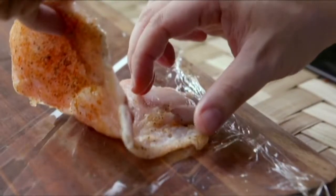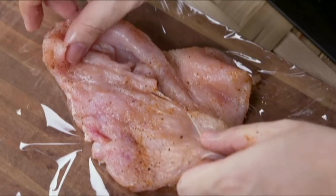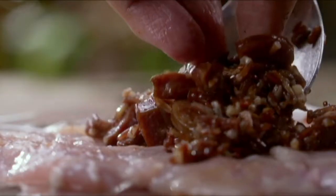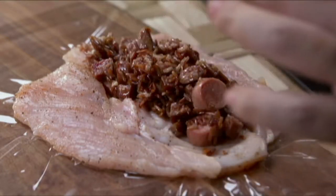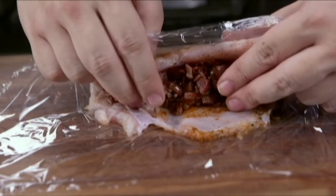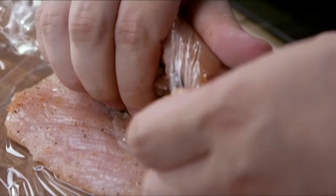Place each breast fillet on a sheet of plastic or aluminum wrap. Stuff each fillet with the rice mixture. Roll into a log using the plastic or aluminum wrap to keep them in place.